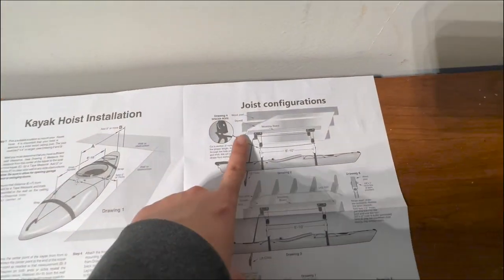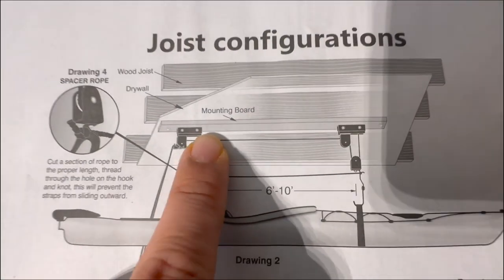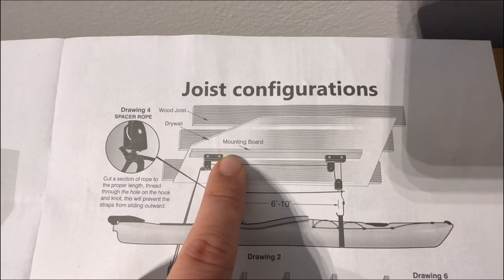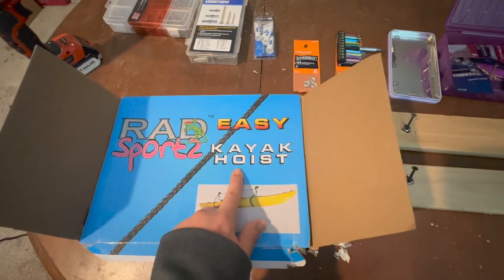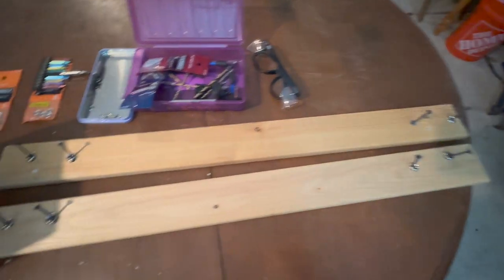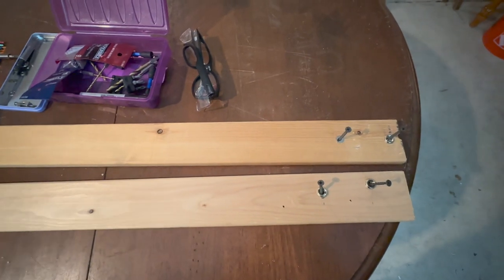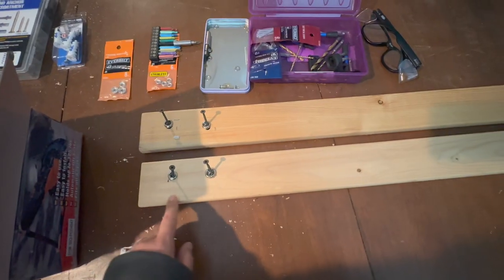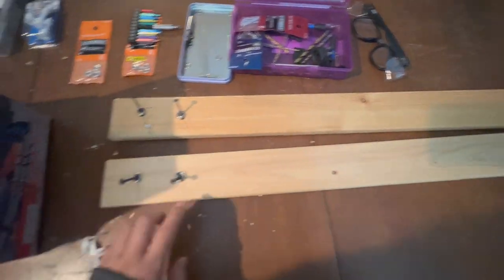According to the instructions, the hoist needs to be attached to a mounting board, and then the mounting board attaches to the drywall joist. The Kayak Hoist does not come with a mounting board, so you need to purchase this separately from Home Depot or any lumber store. I have two bed slat boards from my IKEA bed that I'm going to use as a mounting board.